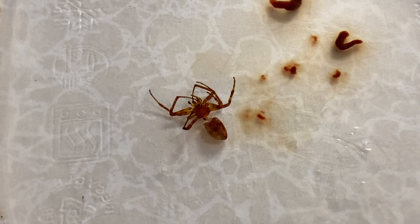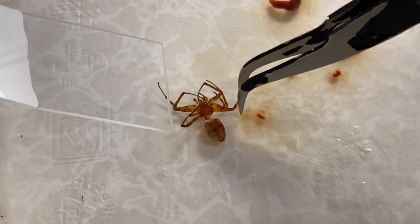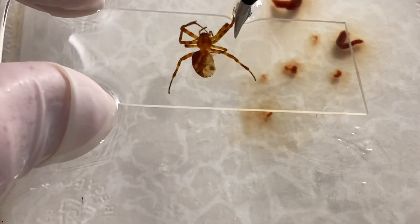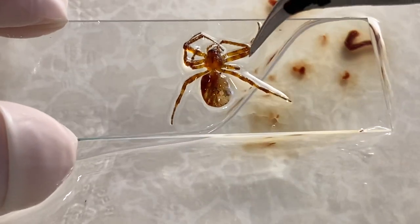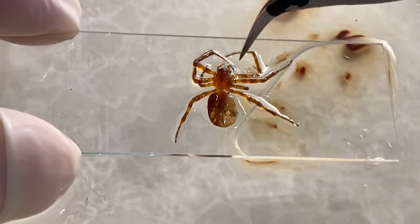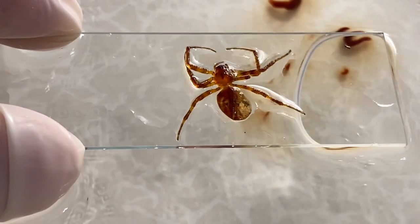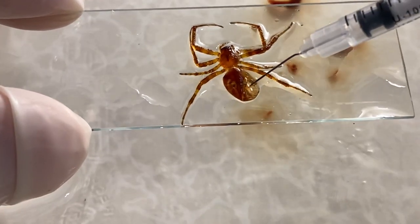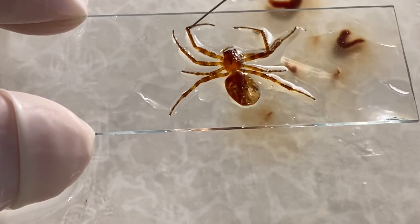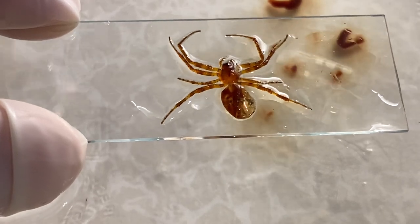I decided to show you how I do this with this particular insect. We take the spider and float it onto a slide like this, carefully remove it from the water. As I mentioned before, you can arrange the limbs to look presentable — here's a leg that's folded, move this out like that. Good, that looks pretty good.